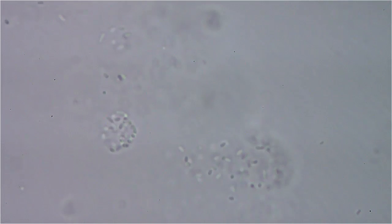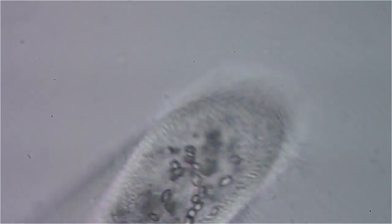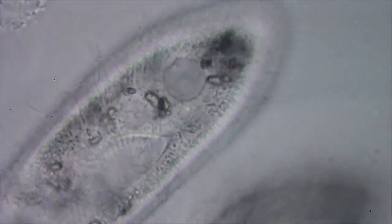This video is about parameciums. I'm using a 100x brightfield Nikon Planacromat lens on a Nikon Fluophot scope and a 1.40 NA condenser.